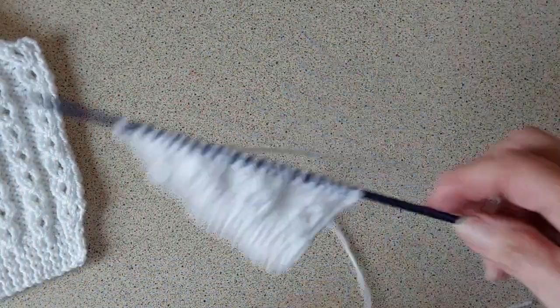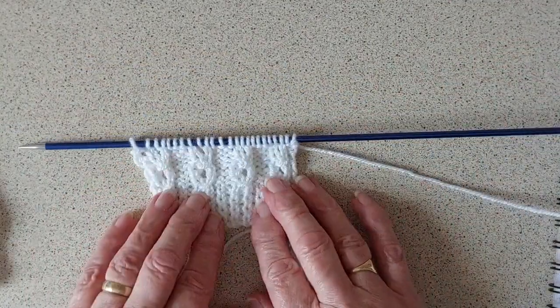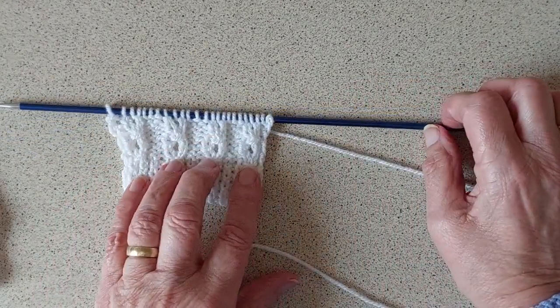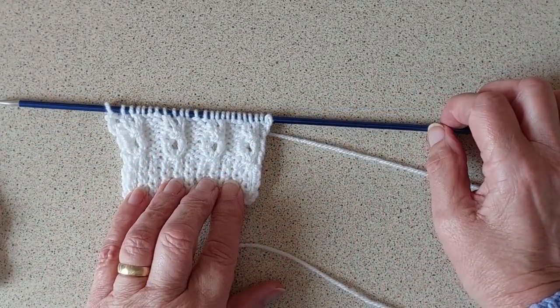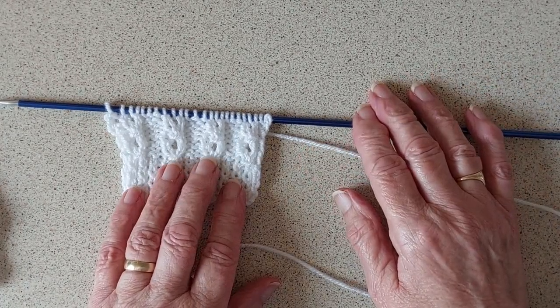You can see it better there. For anyone that wants to do that stitch, it's very simple and easy. Give a thumbs up and subscribe and I'll show you more sometime. Bye for now.